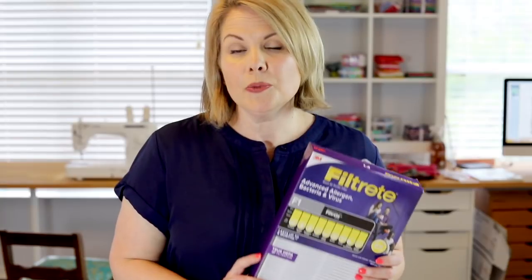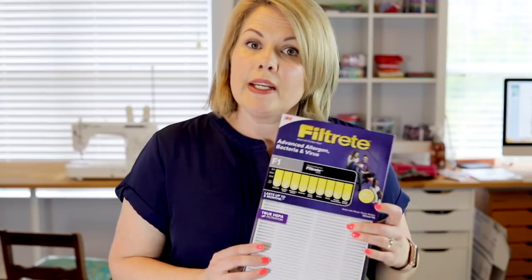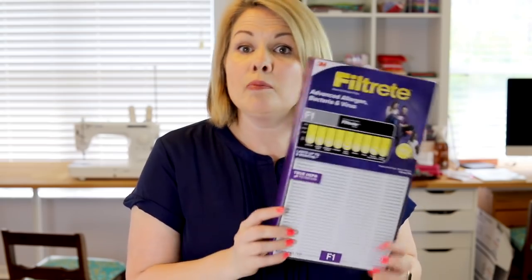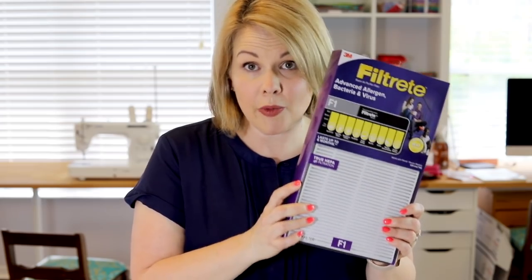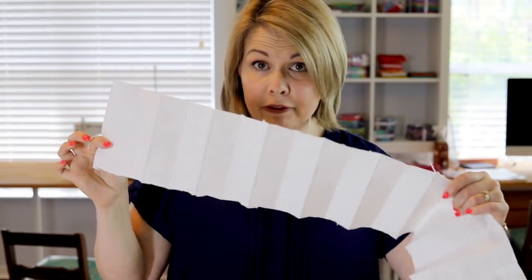The word HEPA stands for high efficiency particulate air. It is a rating given to air filters that go in air purifiers, because these filters can catch very small particulates and filter them out of our air. Now I cannot make any claims about these little filters — they have not been tested and I do not know how effective they are — but I can tell you that I did use HEPA fabric that came out of a HEPA filter that I just bought at Walmart.